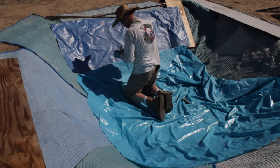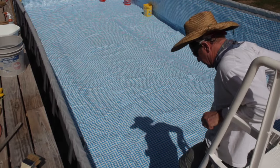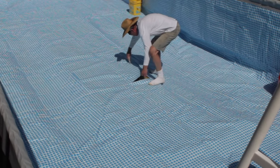I added a layer of shipping blankets and then lined the deep spot with the old pool. If I was to do this over again, I would use a higher quality pool to line the hole. Then I cut through the new pool from above to make sure I got the hole in the right spot.